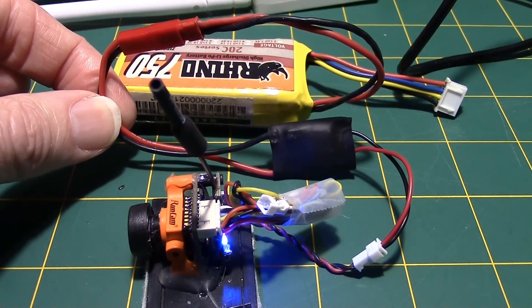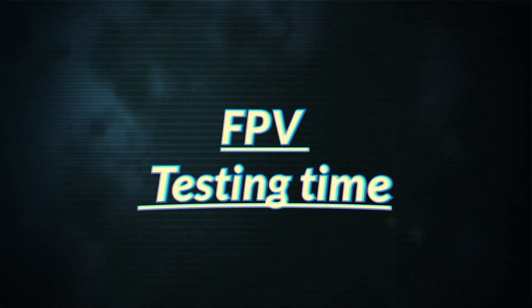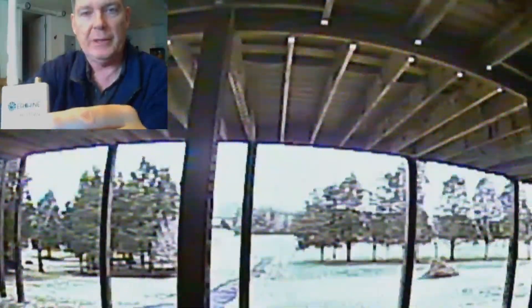This will give me plenty of time to test the diversity feature on the ROTG-02. Here's the ROTG-02 from Eosheen — I want to check the two antenna ports to see if it's really diversity. The camera outside is transmitting on 5.8 GHz. Putting one antenna on the first port gives a picture; the other port with no antenna picks up nothing. Moving the antenna to the second port gives a picture again, so the diversity does work.